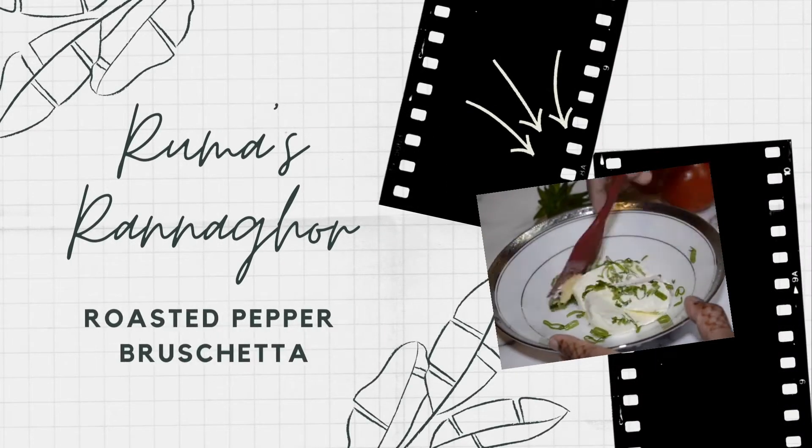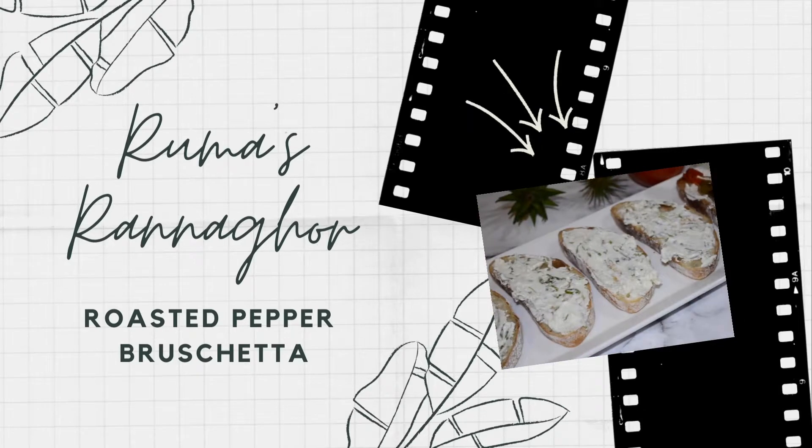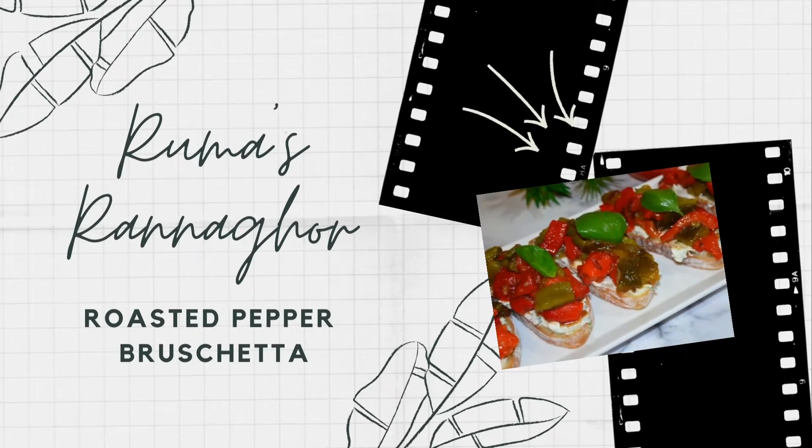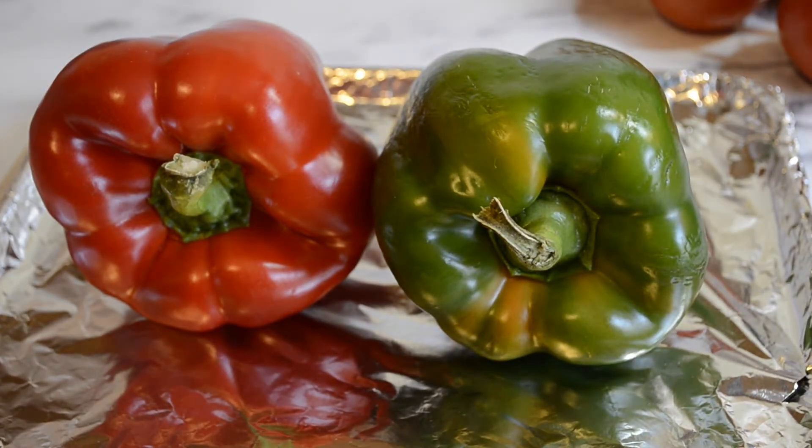Hi guys, welcome back to our channel! Today we'll be making roasted pepper bruschetta, one of the most easy and delicious appetizers to make. Let's get started. Roast your bell peppers for about 30 minutes at 400 degrees until soft.